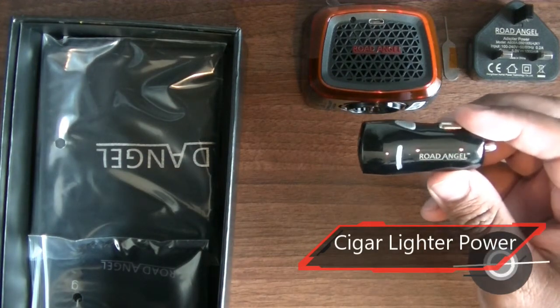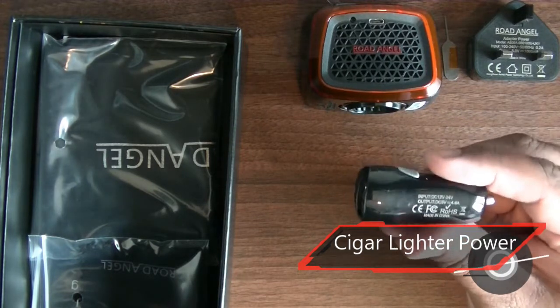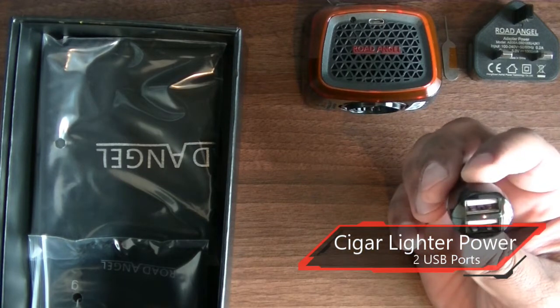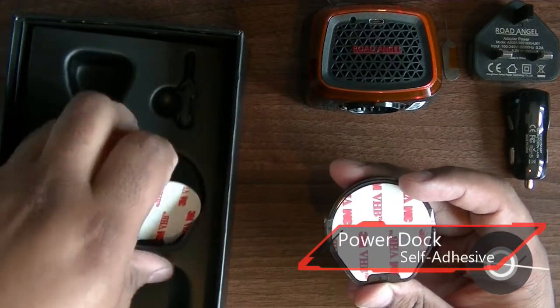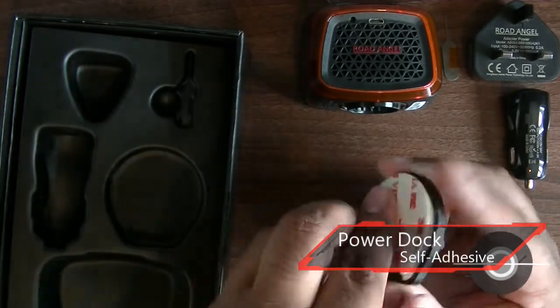The cigar lighter plug helps you to recharge your unit in the car. The plug has two USB ports so you can recharge a second device if you like, such as your mobile phone. Next is the dock. This comes with a self-adhesive backing that lets you affix it to your dashboard. You are also supplied with an additional self-adhesive backing.